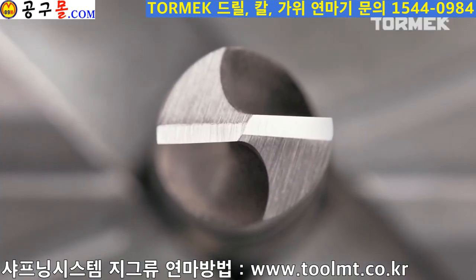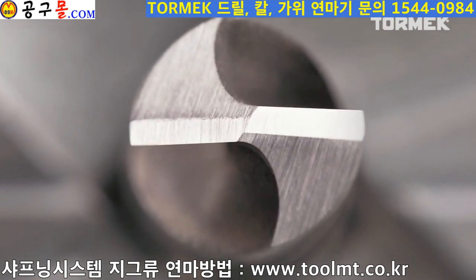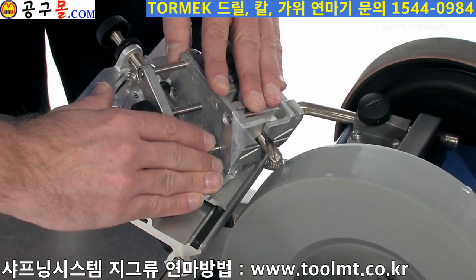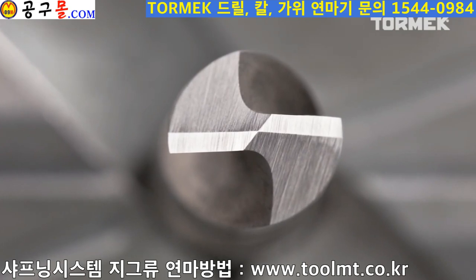Check the grinding. In this case the secondary facets need to be sharpened more in order to meet in the center and create a point. Feed another quarter of a turn. Now we have a perfect four-faceted point.